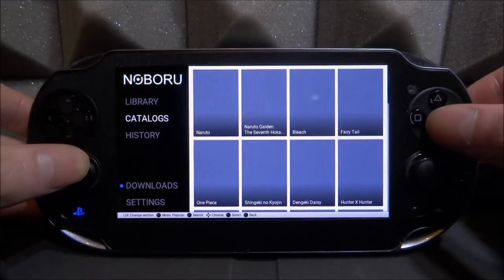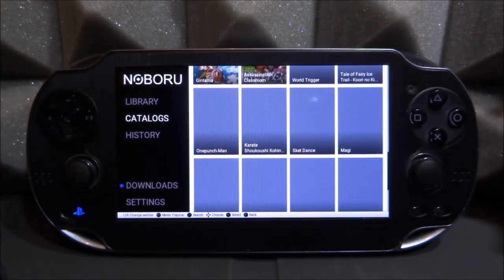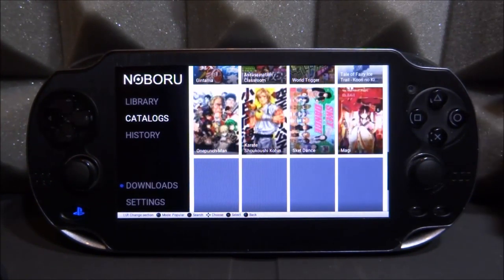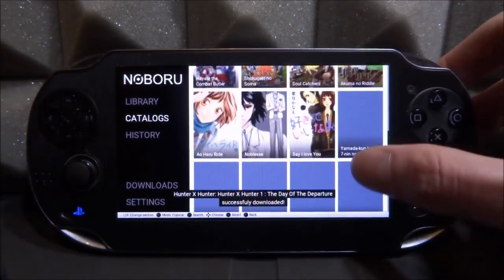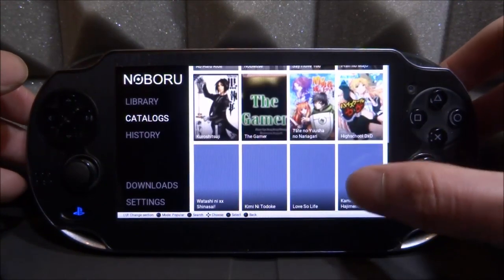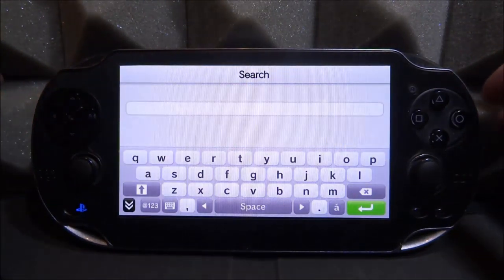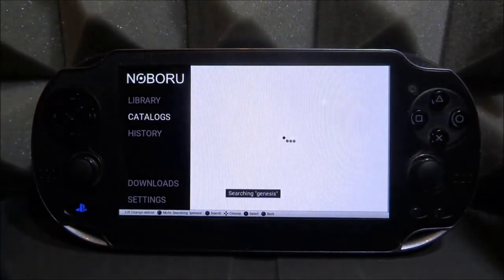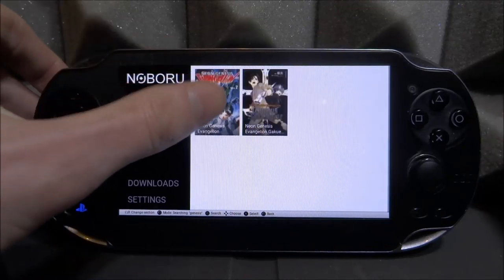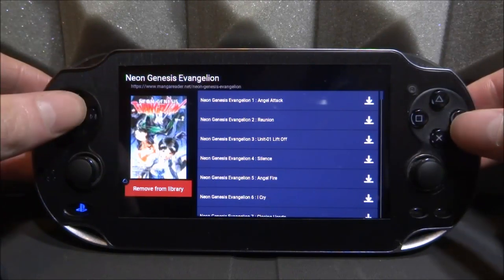Let's go back to the catalogues and see what else we've got. There's so many different manga comics on here. If it's taking a while to load, just wait and it will load. I'm going to try searching for Neon Genesis. Now I searched it before and just typing 'genesis' actually worked better — if I typed 'neon genesis' it didn't come up, but when I typed 'genesis' I found the comic I wanted. So just play around with the keywords.